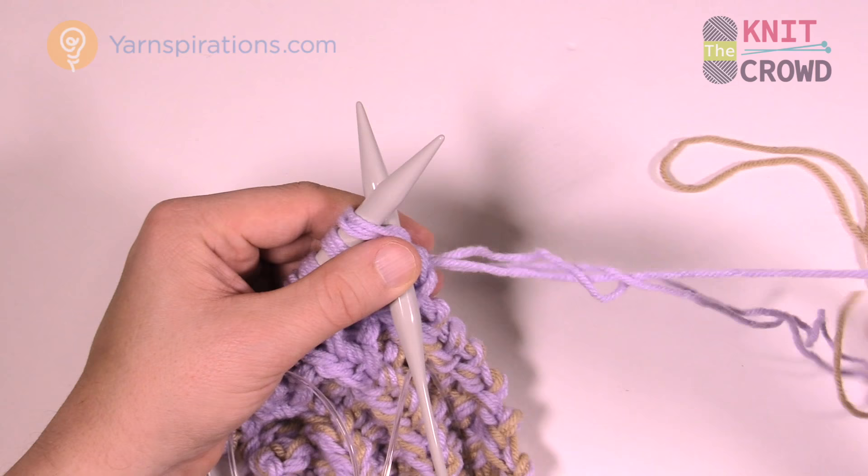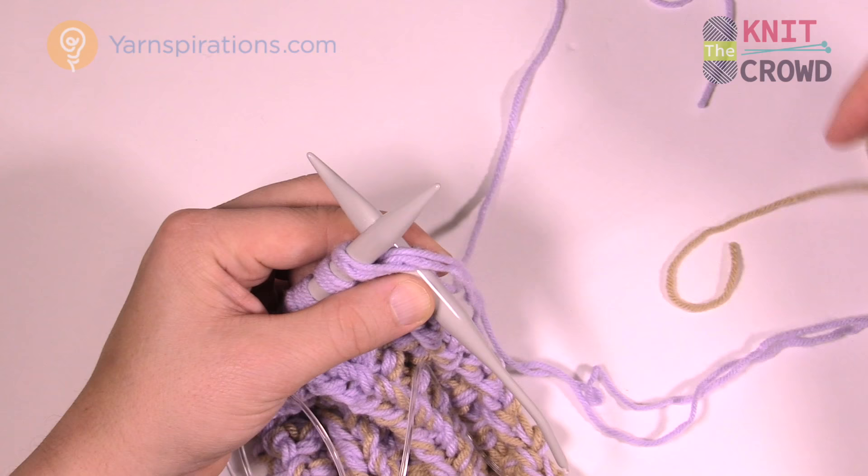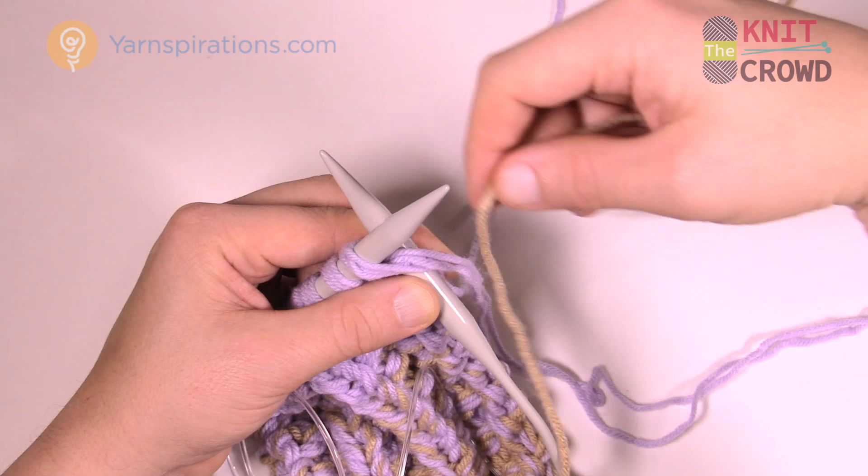There are only two strands so far. Take that third strand of the new color, leave that extra long as well, and loop it up so that the strand in front going down is going to the yarn ball.